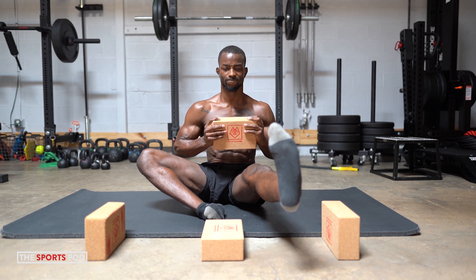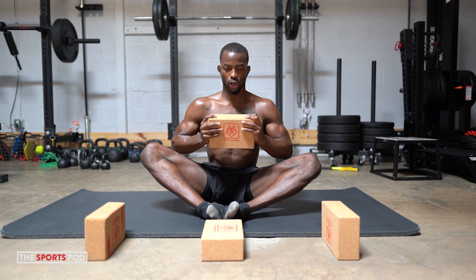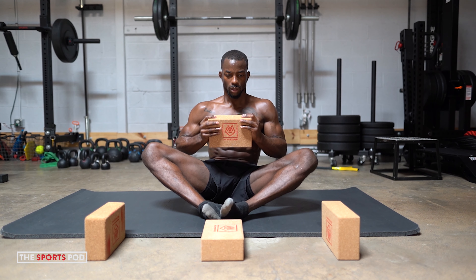Inhale big, exhale. Exhale, squeeze. That's one. Inhale big, stay tall, exhale, and control out. Soft touch. Inhale, exhale. Good. Inhale big, exhale, use that tension. Fight out every last inch, have control. Soft touch. Inhale big, exhale.